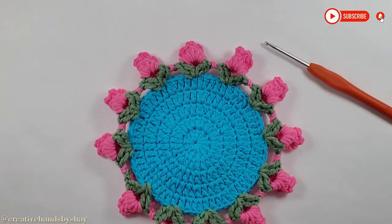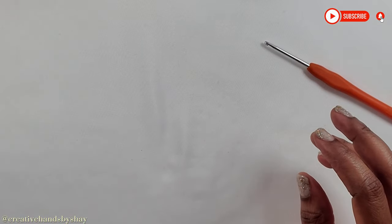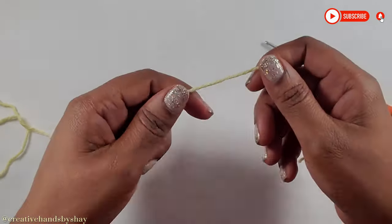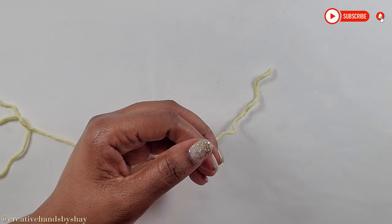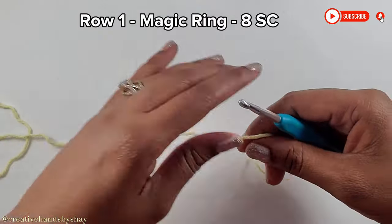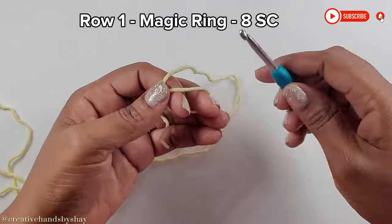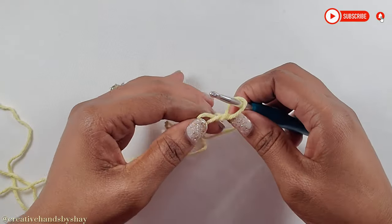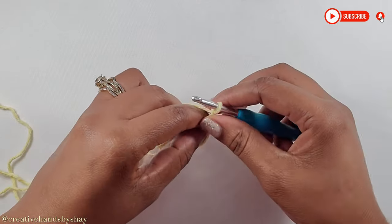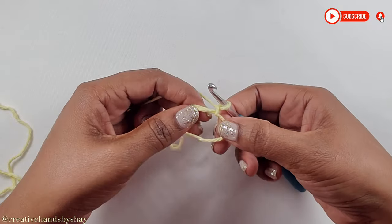Now what we are going to do is move on to making the pot. We are going to use yellow yarn — you can use any color of your choice. I am going to change my hook to a 5.0 mm crochet hook. To begin we will make a magic ring, just as we did before, and chain 1 and make a single crochet into our ring.